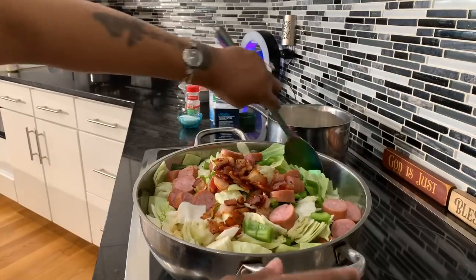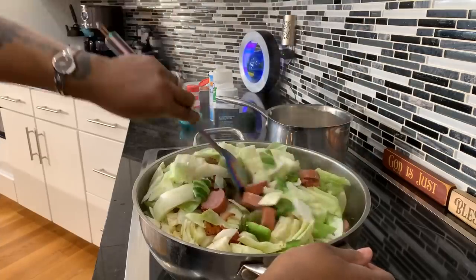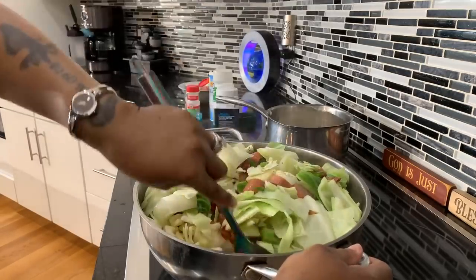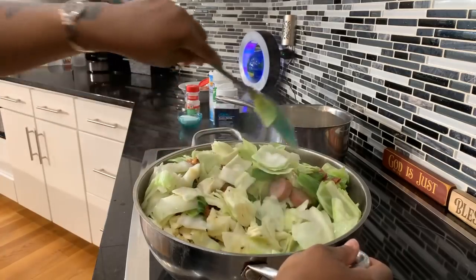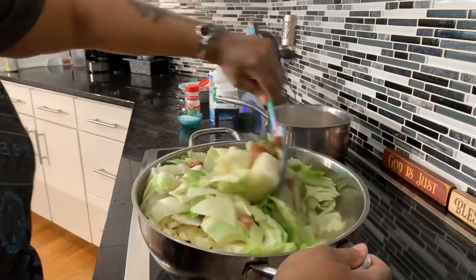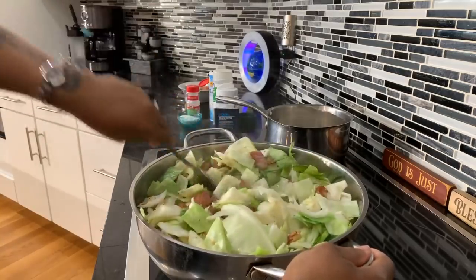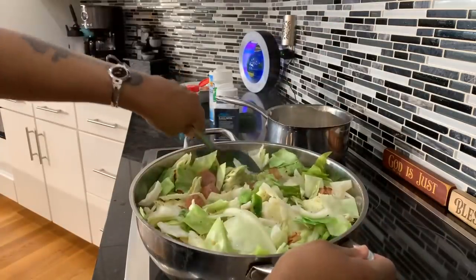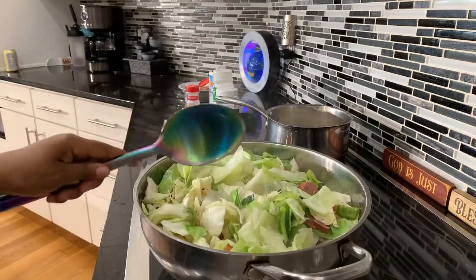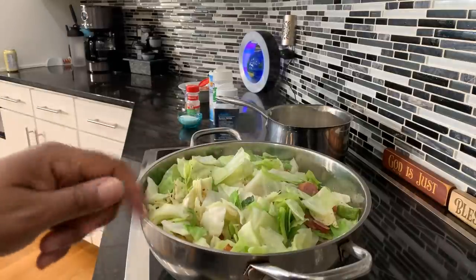Our cabbage has cooked down a nice amount — let's give it a nice stir around. You would not believe the smell coming out of this house. Some people think cabbage smells horrible, but when I make my cabbage, it smells like I'm making a gourmet dinner. Now we're able to get the spices, bacon, bacon grease, sausage, and bell peppers all mixed in. We're going to continue to let it cook down a bit, taste the broth, and if we need more seasoning we'll add it. Cornbread in the oven, rice done.